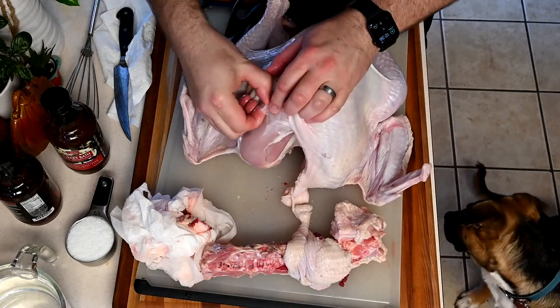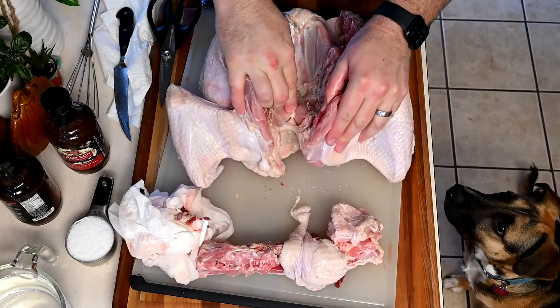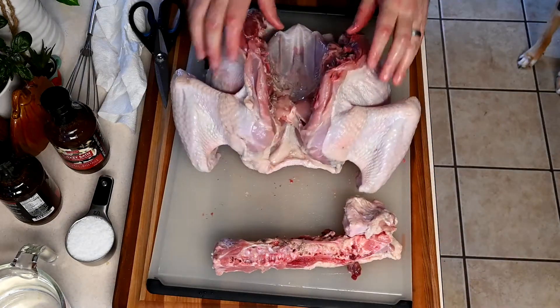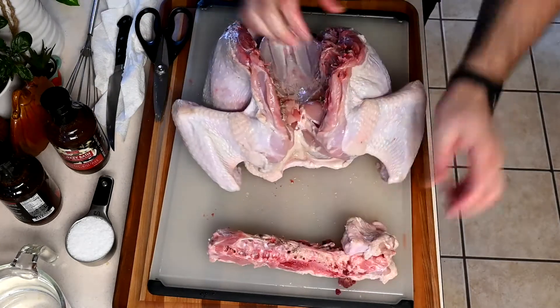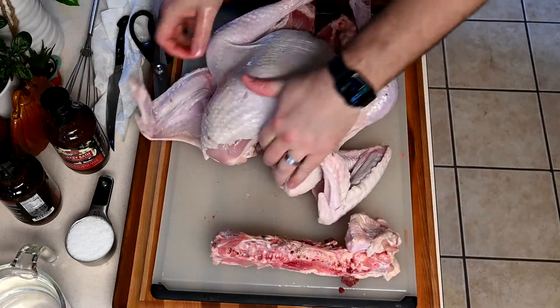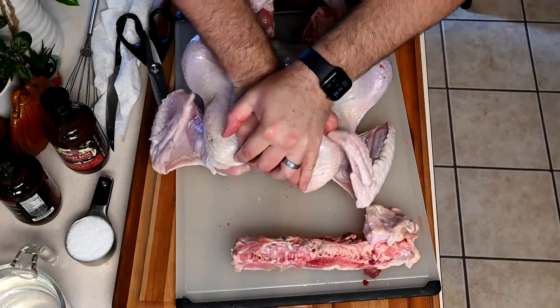Most commercial birds come with a little pop-up thermometer — go ahead and pull that right out, we don't need that. In the back of the bird you'll find the wishbone, which sits underneath the breasts, and the sternum bone. Now we're going to split the bone — give it a nice snip, flip it over, spread it out flat, and you want to hear that crack.